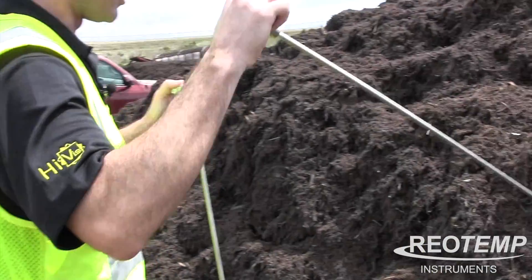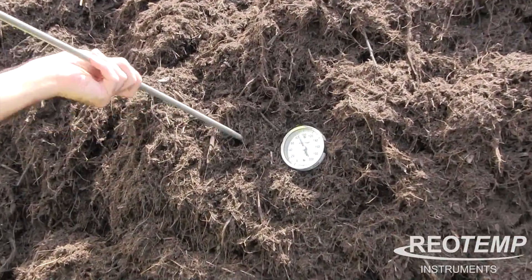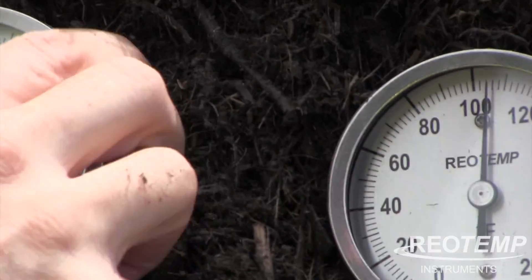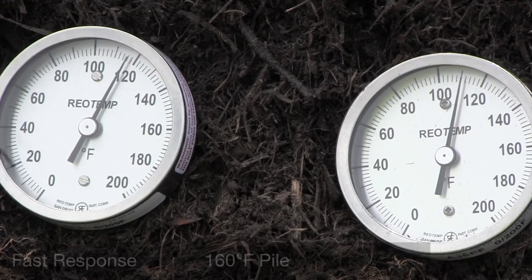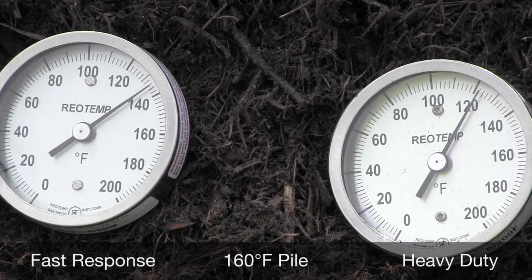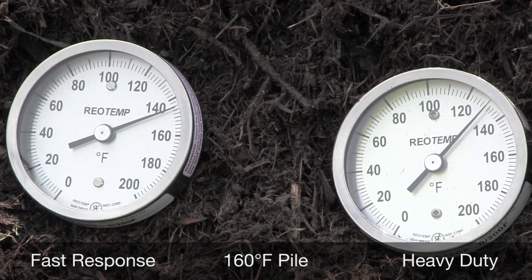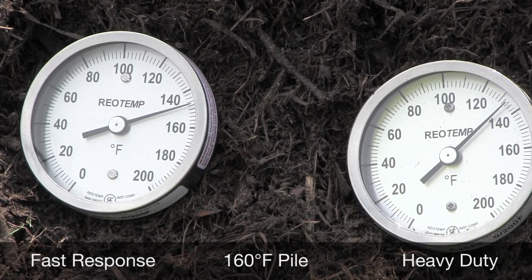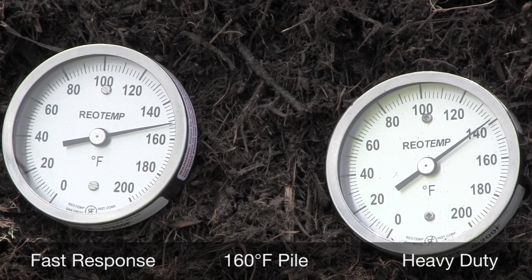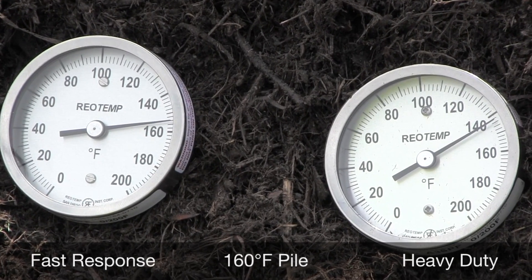Here is the Heavy Duty and the Fast Response. In this comparison you can see the difference between the Heavy Duty Probe and the Super Duty Fast Response. The Super Duty Fast Response is going up a lot faster, and that's because of that reduced tip. The heat is able to transfer through the stem quicker, and it's going to get to that bi-metal coil, heat it up, constrict that coil, make it contract down, so that it's going to turn the needle a little bit faster.